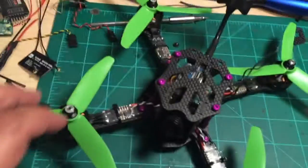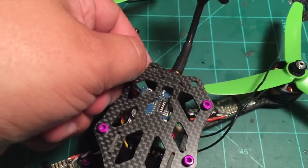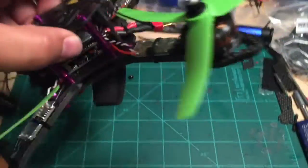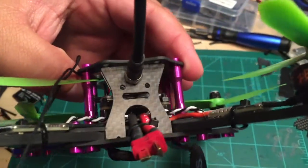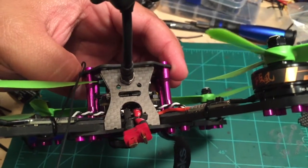I actually designed the SCX V2 to have a little bit of extra mounting provisions. These holes are here, but you might also notice there's a couple holes in the back of this and I'm going to show you how to use those with antenna tubes. Let's get started.